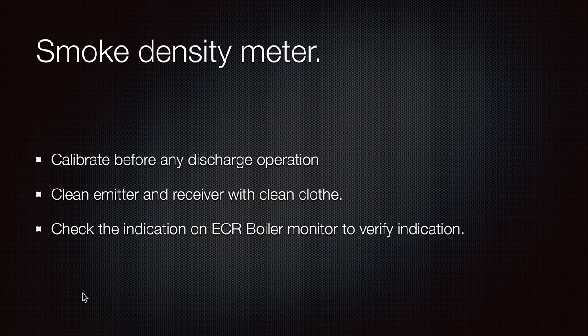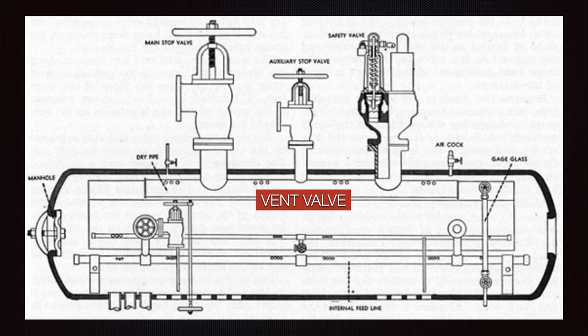Check the indication in the engine control room on the boiler monitor to verify the reading. Normally when the boiler is not working it must be zero, or at least one. There are also limits — it cannot be 20 or 30 or 35 — so this is why it is so important.